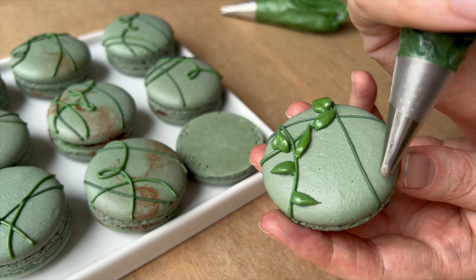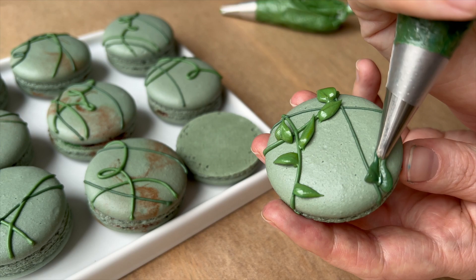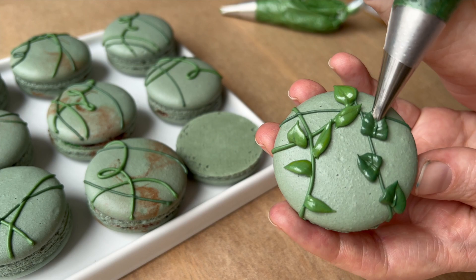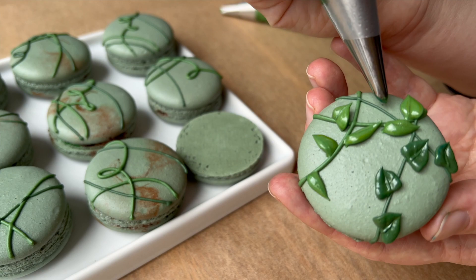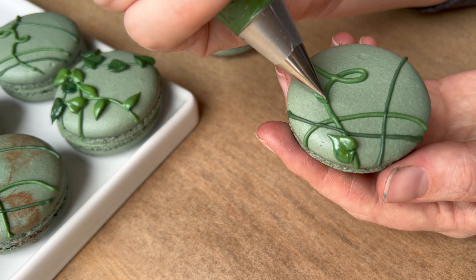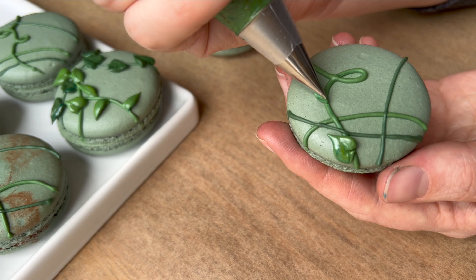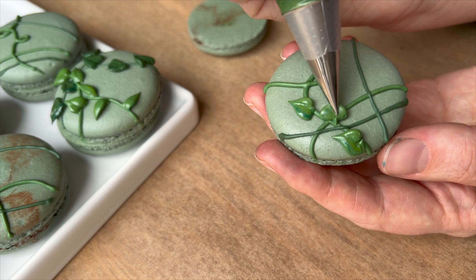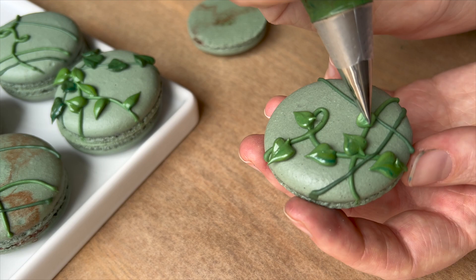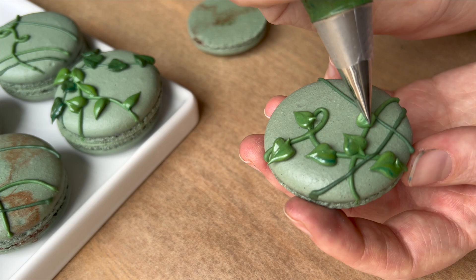I'm going in with those same two colors following the vines I piped in each one. I decided to pipe all of the vines first on all of my shells, gave them a minute to dry so nothing smeared around, and then went in with the leaves after that. If you are new to royal icing but this is something you want to play around with more, please check out my intro to royal icing — I have a couple of videos dedicated to simple designs you can do to start experimenting with royal icing specifically on your macaron shells. It's not something I'm a complete expert in, but it's something I really love and I think it can bring your macarons to the next level.